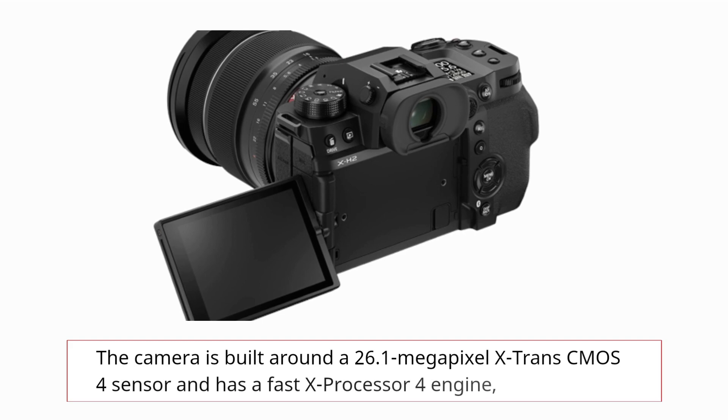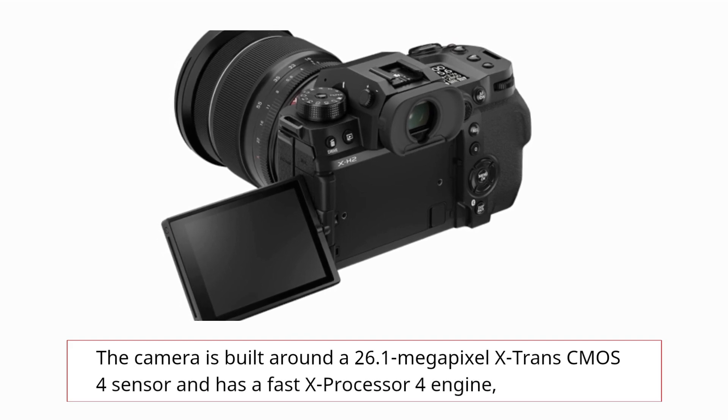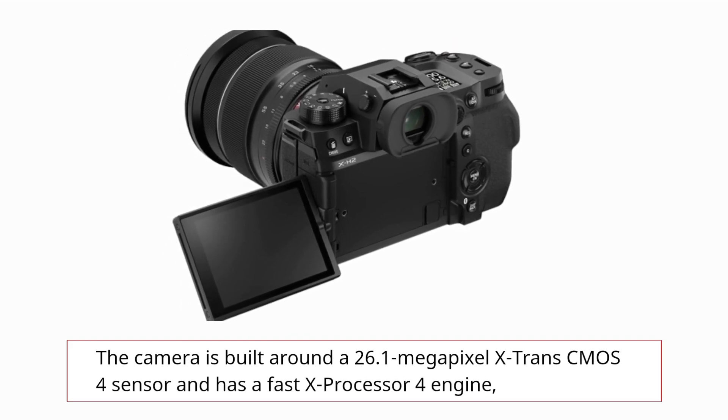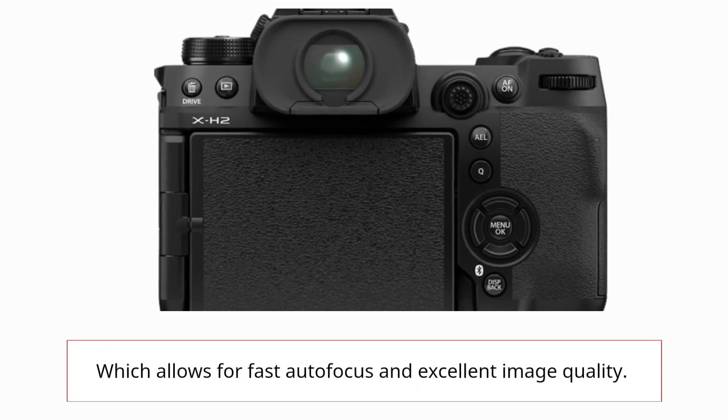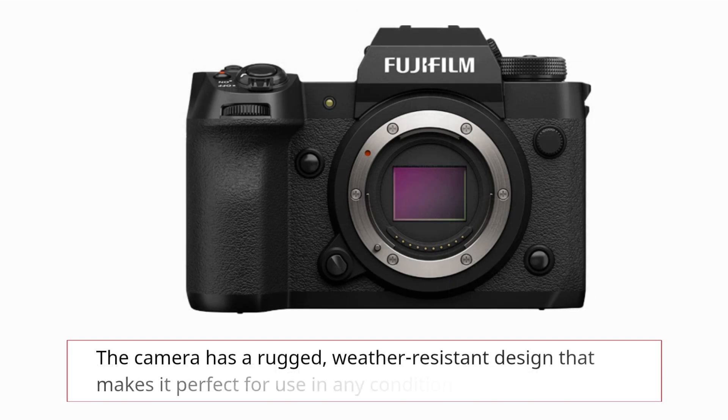The camera is built around the 26.1 Megapixel X-Trans CMOS 4 sensor and has a FastX processor 4 engine, which allows for fast autofocus and excellent image quality. The camera has a rugged, weather-resistant design that makes it perfect for use in any condition.